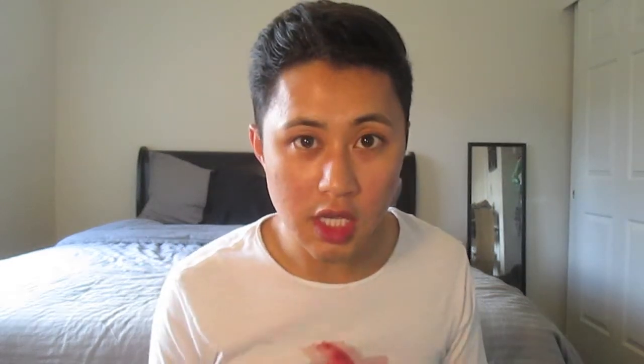BioShock — I've heard of that. It's game stuff. I don't play games but it's a unique coupon code, so if you're a gamer and want this, message me or something. 'Tired of waiting in line? With Postmates, every restaurant and store in Seattle now delivers.' I don't live in Seattle — if you do, message me and I'll give you this. Download the Postmates app from iTunes, choose any restaurant or merchant, and get your food delivered in under one hour.